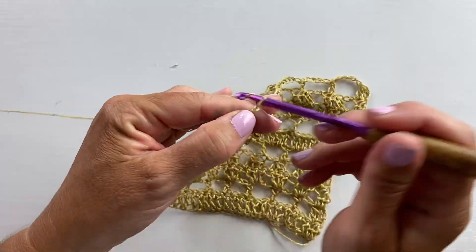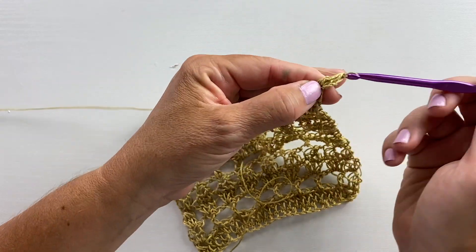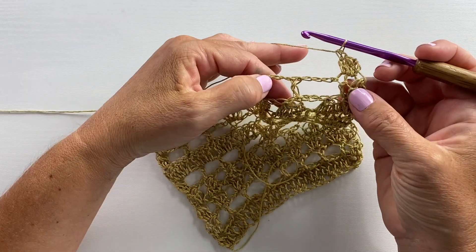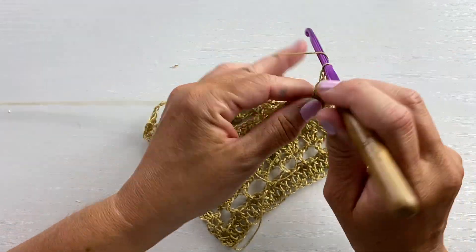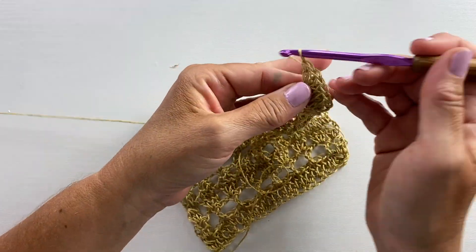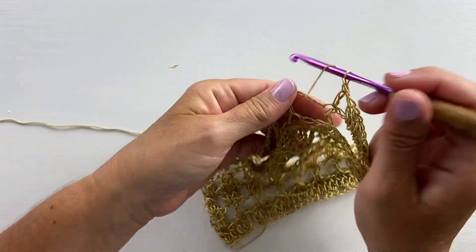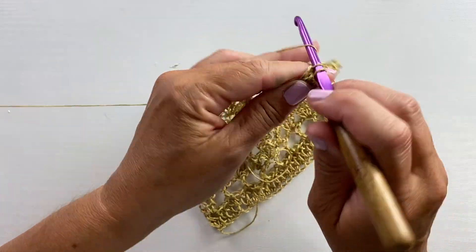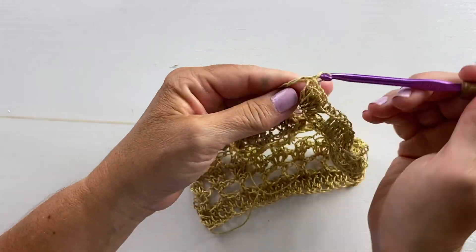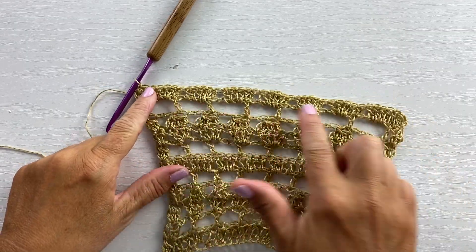Row 21 begins with a chain three, turn, two double crochet cluster in that first cluster stitch. One double crochet in the next double crochet, then four double crochets in the next chain four space. Our repeat for this row is double crochet in the next double crochet and four double crochets in the next chain four space — repeat all the way across until you get to the last stitch and work a three double crochet cluster in the last stitch. This is what the end of row 21 should look like.